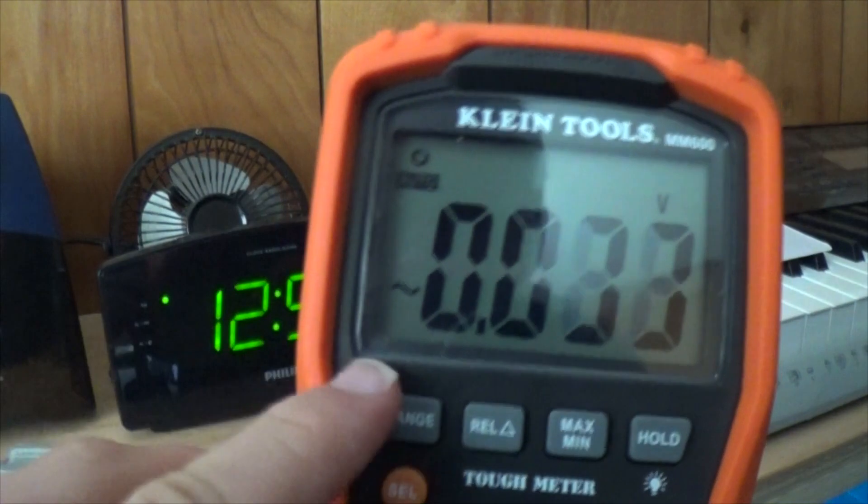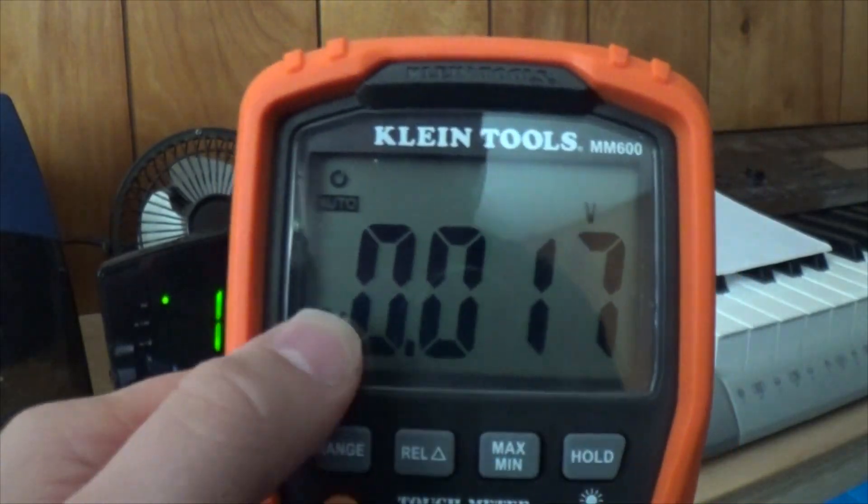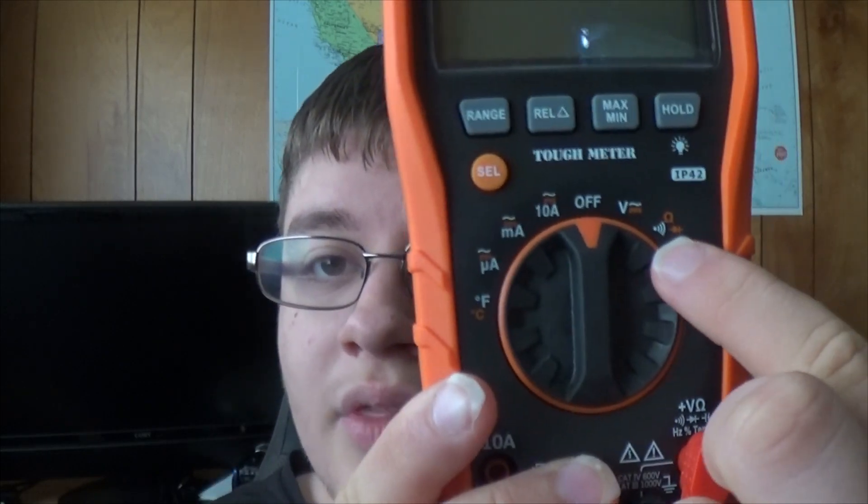Something that gets me every time is that the meter always defaults to AC, no matter what you left it on last. Every time I want to test a battery, I forget, and I'm wondering why my battery reads around zero volts, then I have to remember to select the other mode. I don't think they did the dial correctly by only having one volt setting. They should have had a volts AC and a volts DC setting separate. Same thing with the ohm modes — I would have rather had the continuity mode on its own setting.